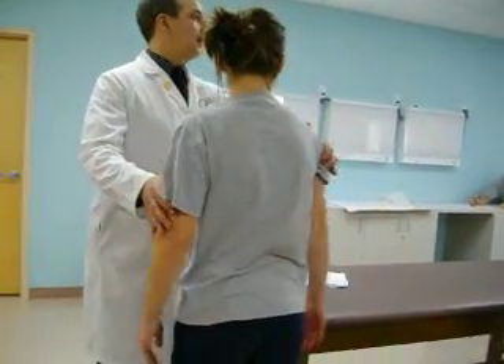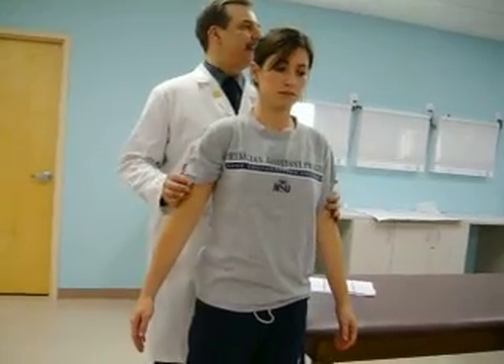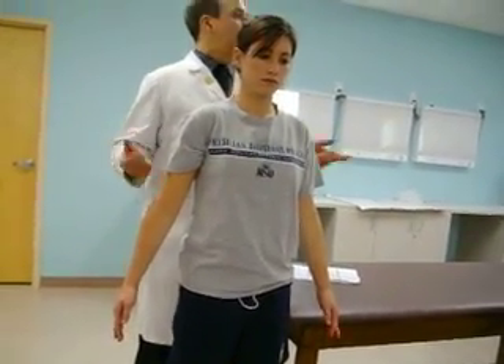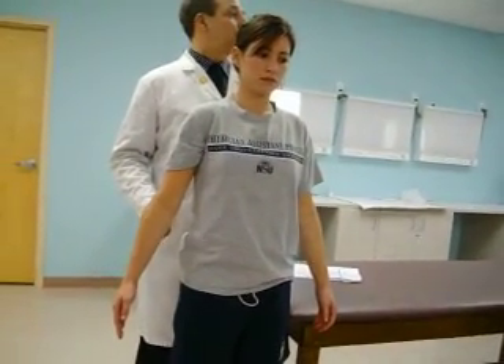The next test is also one of my favorites. This one shows up on board examinations and is routinely done in outpatient settings, not just in orthopedic centers. That's the Codman's or drop arm test.